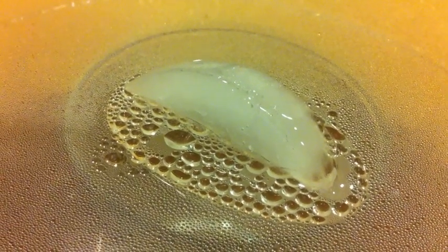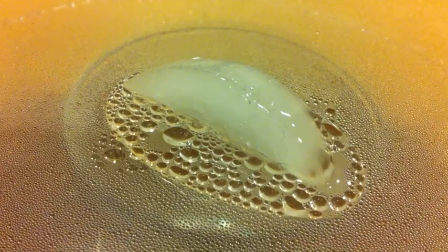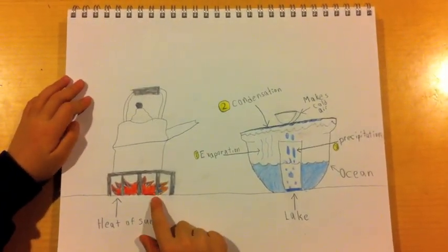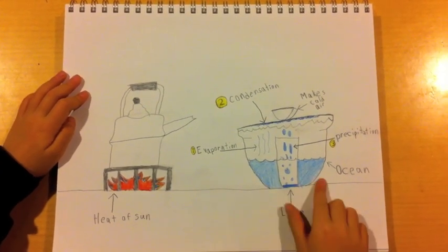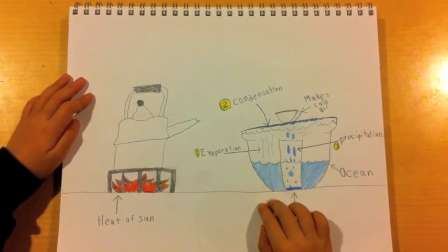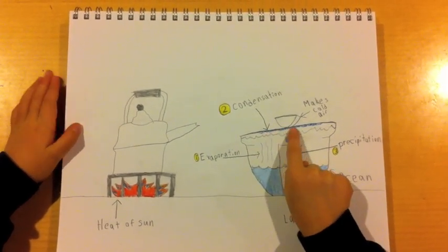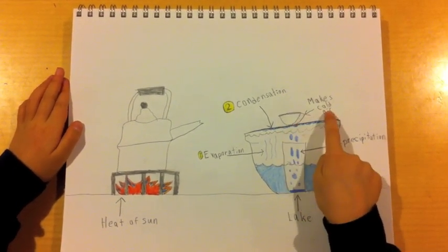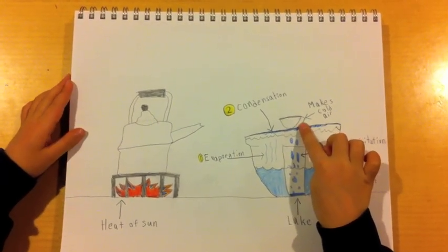And then, when enough water gathers, it'll precipitate into the cup, known as the land. What's really happening is the heat of the sun warms up the ocean — you can pretend this is the ocean. The warm water evaporates and meets the cold air, and the ice cube is making cold air. It condenses when it meets the atmosphere.